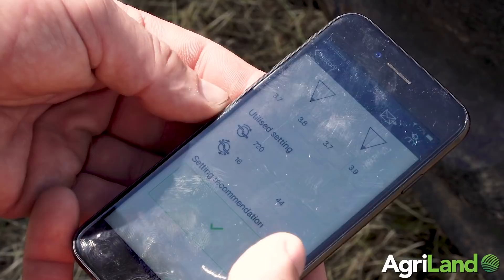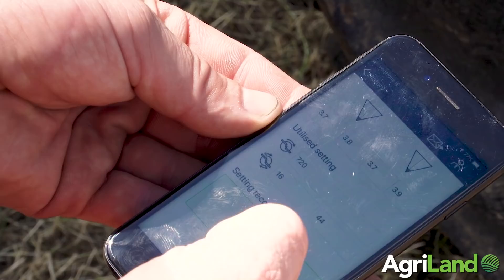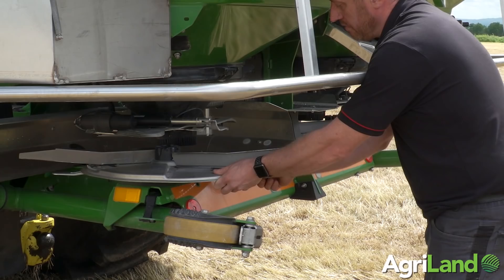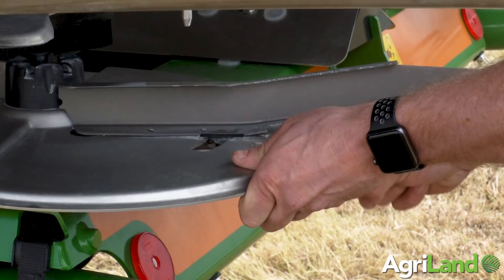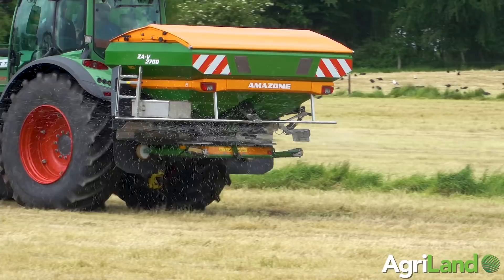It's a step-by-step way of checking your spread pattern and very convenient since you can carry the mats with you. It also gives you a solution so you don't have to wonder what to do when there's an error. Declan explained that if the spread pattern is incorrect, the app will provide a new disc speed and vane position to ensure an even spread.